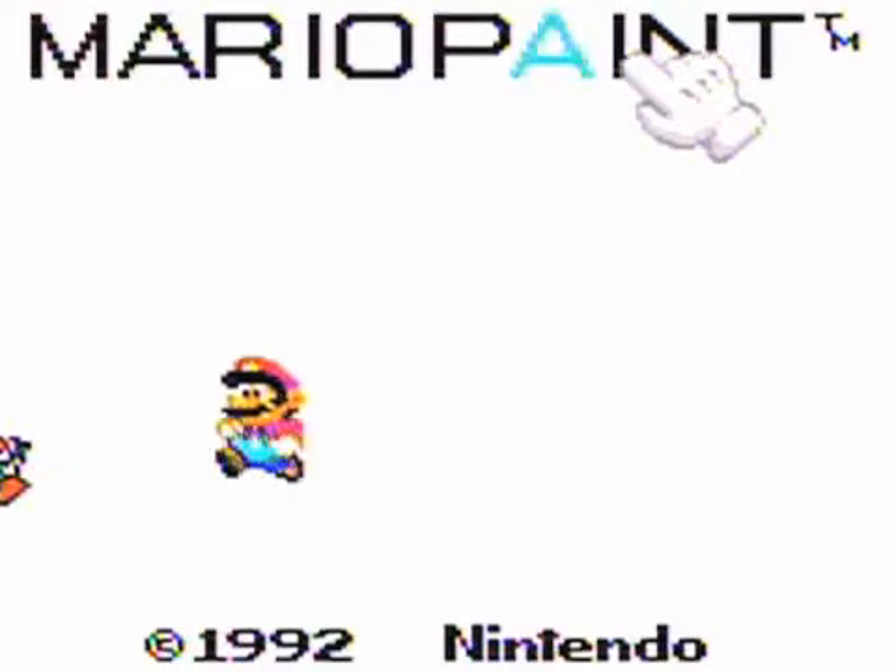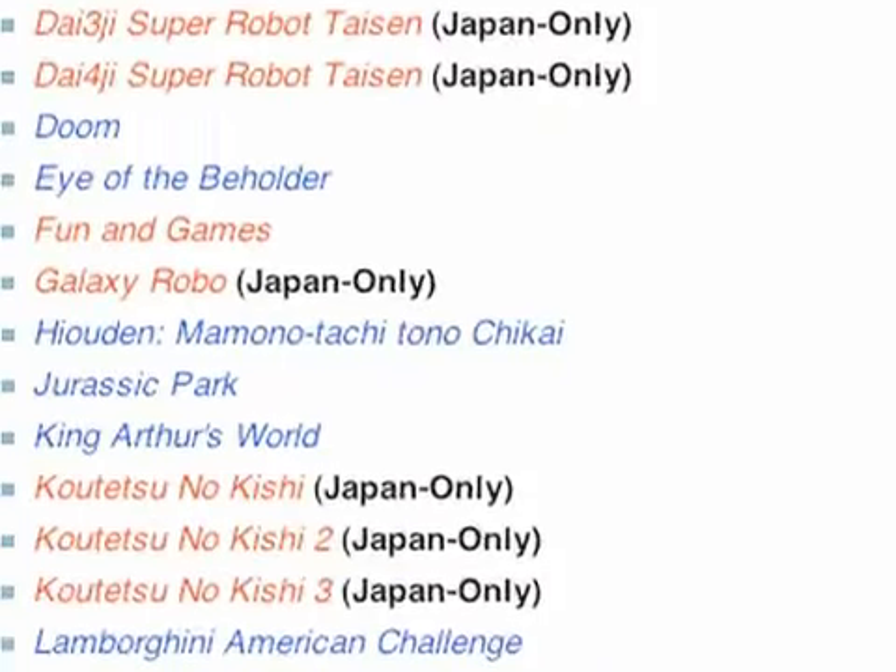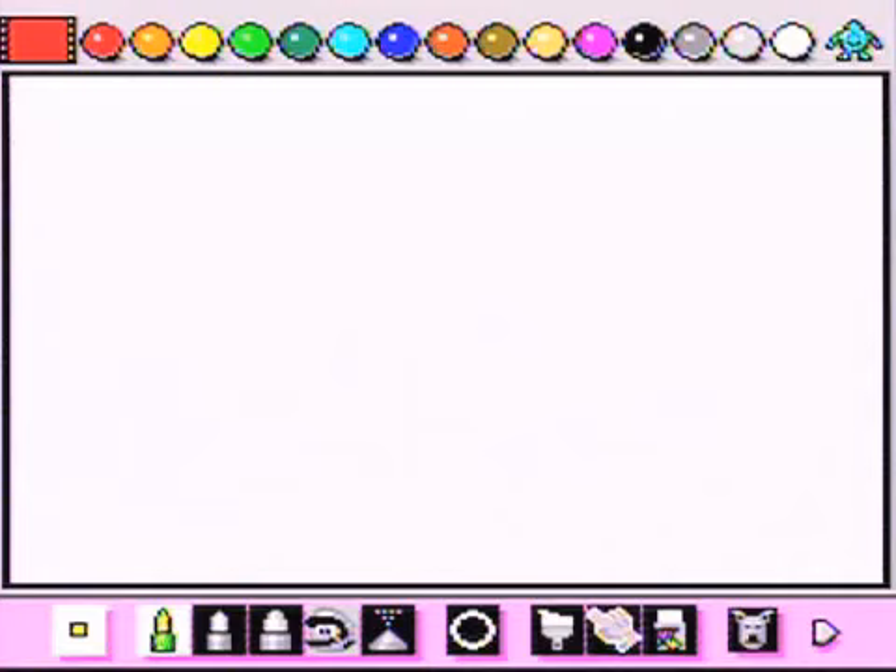Here's a fun fact: did you know the mouse actually worked with close to 60 SNES games? Now you can attempt to paint, animate, and even compose in Mario Paint — and I do mean attempt.